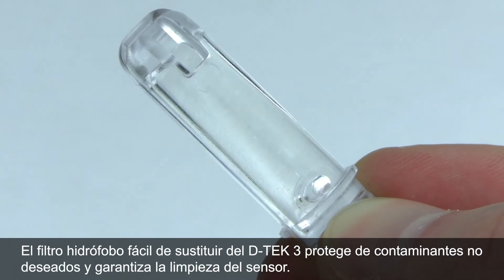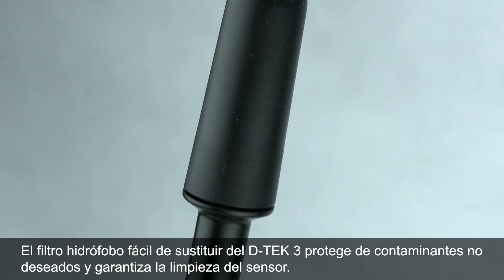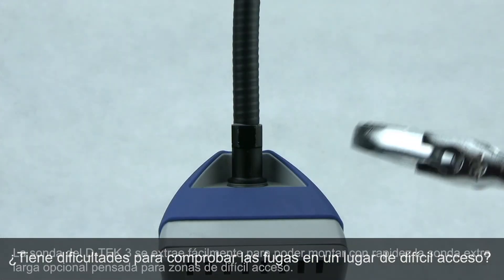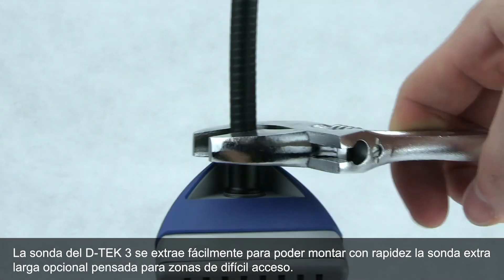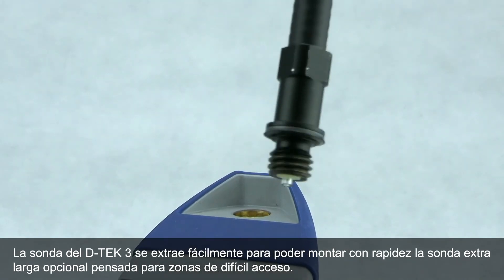DTEC-3's easy-to-replace hydrophobic filter keeps out unwanted contaminants to ensure your sensor stays clean. Having trouble leak checking a spot that you just can't quite reach? DTEC-3's probe is easy to remove, so you can quickly install the optional extra-long probe for those hard-to-reach areas.